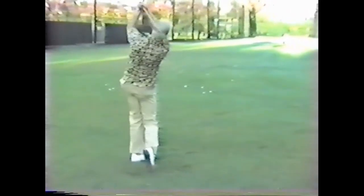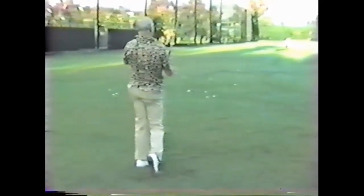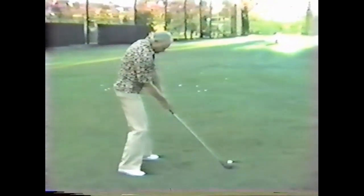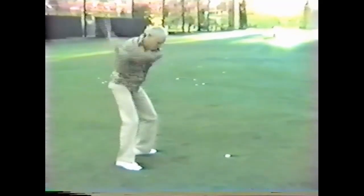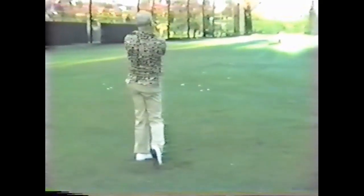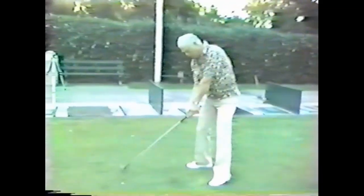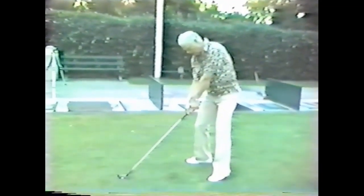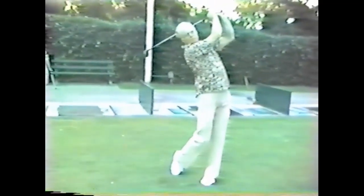That was cool. That was good? Yeah, very good. What now, Mike? Just make a swing. Okay. All that swing. Make a swing. Just make a swing. Okay. Hola, sweet.